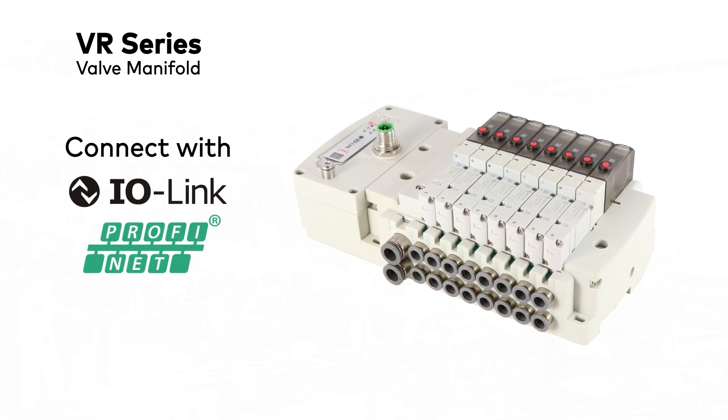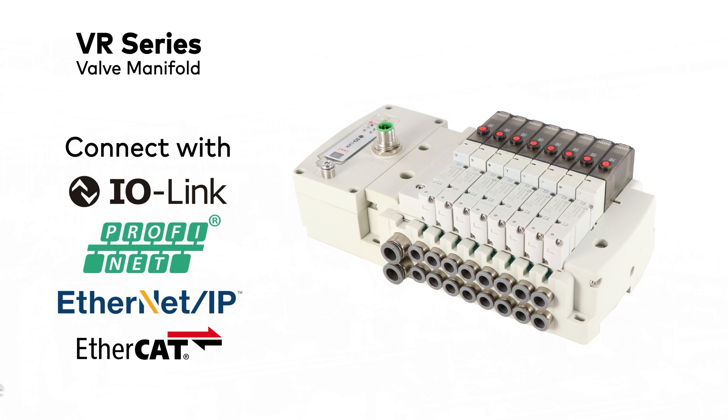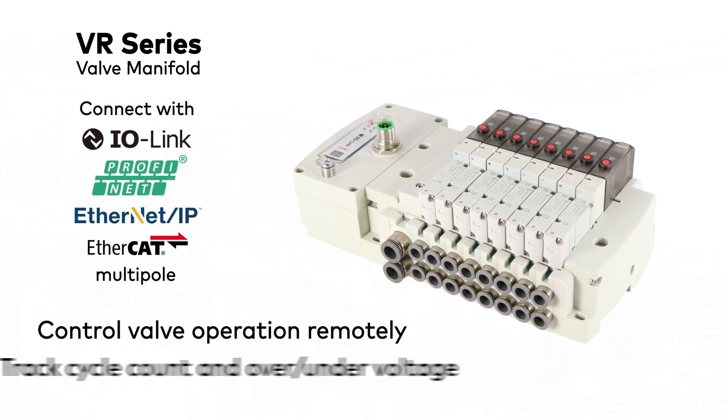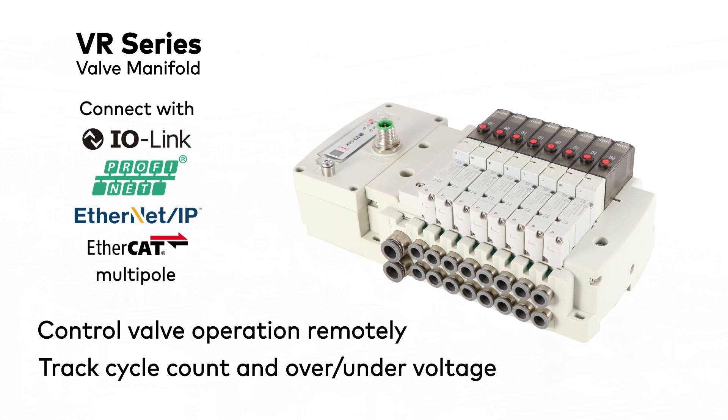Connect with IO-Link, PROFINET, Ethernet IP, EtherCAT, or Multipole to control the valve operation and get diagnostics like cycle count and over/under voltage to ensure the valve is functioning properly.